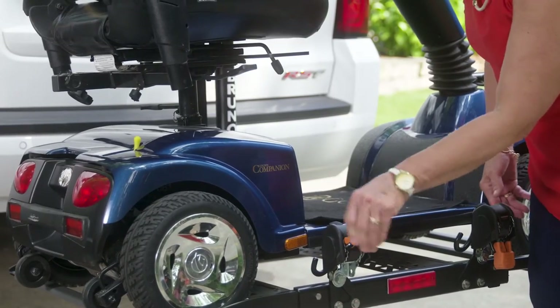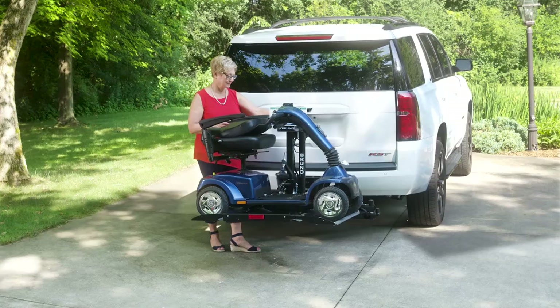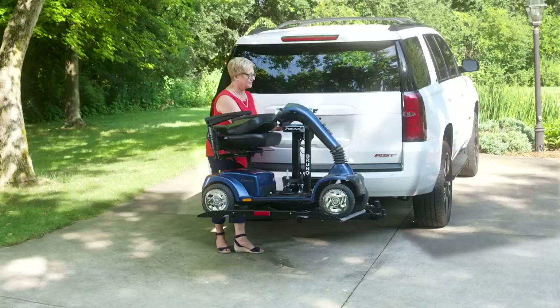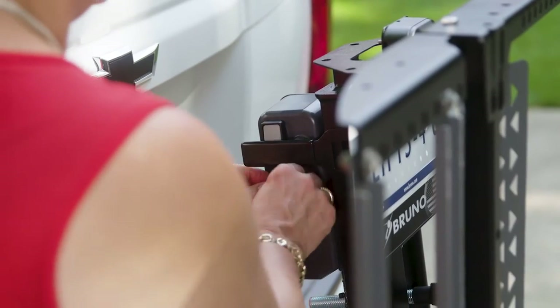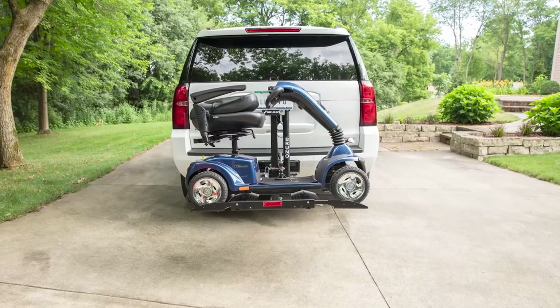Retractable securement belts are also available for added peace of mind. Once the platform is fully retracted, Bruno's exclusive safety system makes it impossible for the platform to lower unintentionally. Remove the key and you can be sure your scooter or power chair is securely in place.